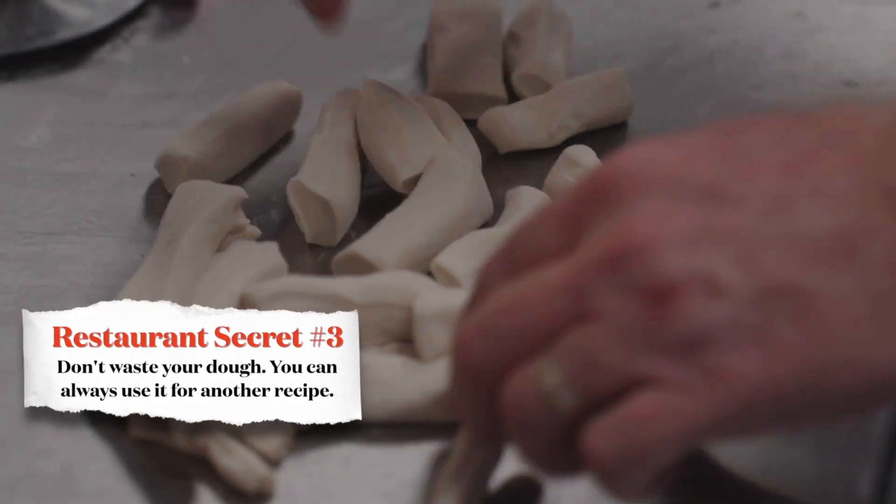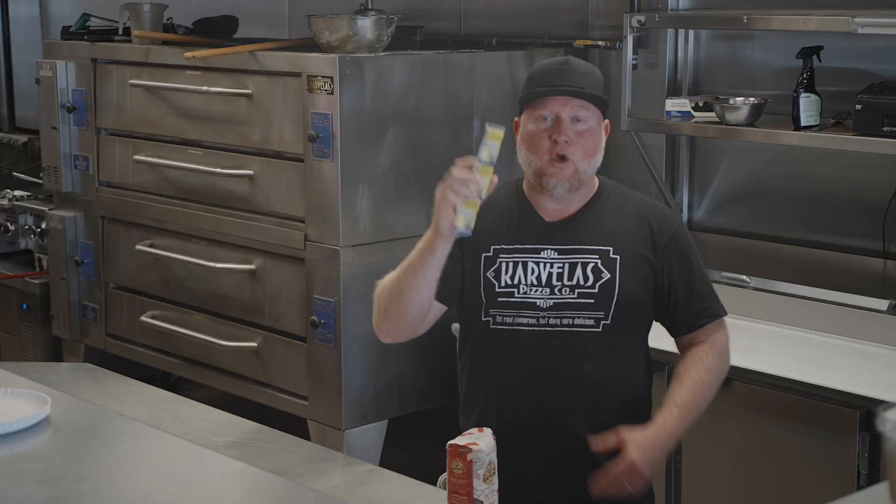The secret is don't waste your dough because you're going to have some left over. You don't want to throw it away — it's like gold. We use a different yeast in the pizza shops but this is the stuff you want to use at home.